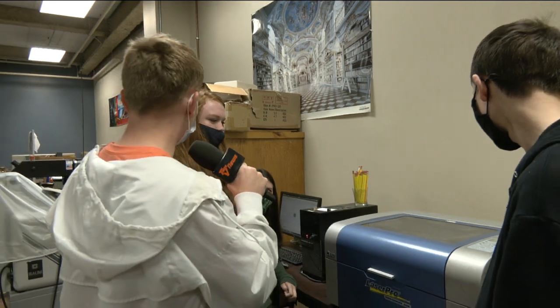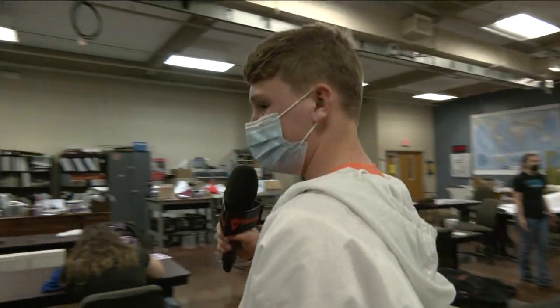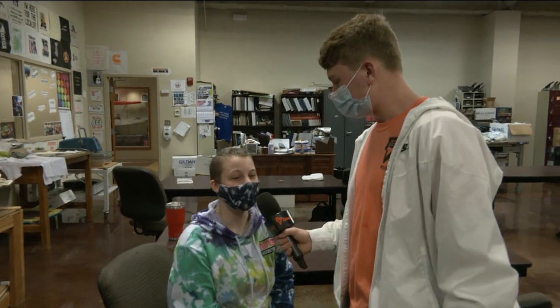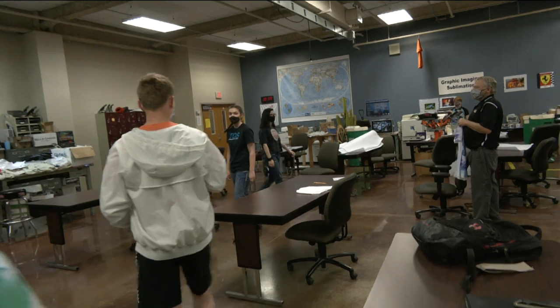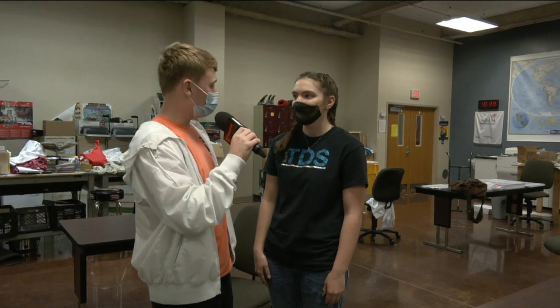I'm going to go grab a couple of students for our game show and then we're going to come back and show the final project. I think she would be a good fit for our game show. What's your name? Savannah Blackburn. You want to play some game show? Why not? All right, follow me up there. Let's find one more student. What's your name? Malaya. Do you want to play some game show too? Yeah. All right, follow me and Savannah up here and we'll go play some games.